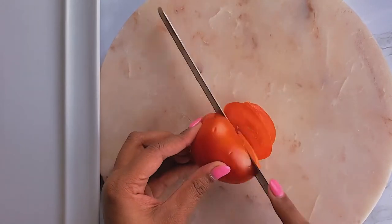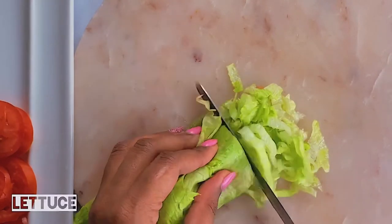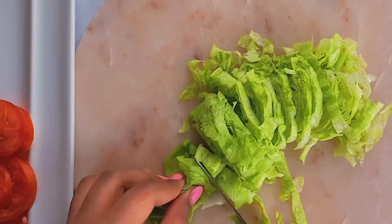To start this easy Italian sub recipe, I'm going to use some Roma tomatoes — you can use the big round ones or whatever you have in the fridge. I'm also getting some lettuce, about three or four leaves, and slicing it into very thin strips.